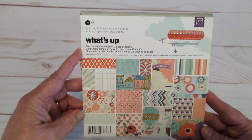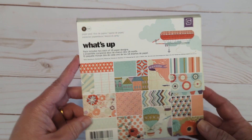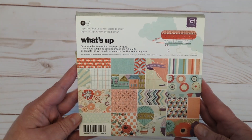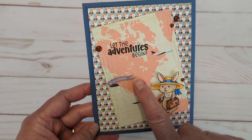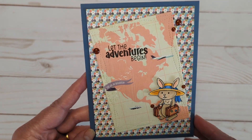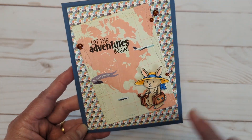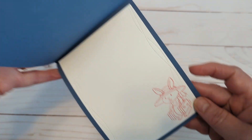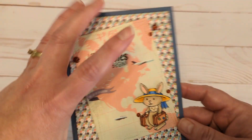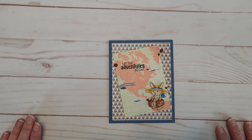It just had some really fun papers that were perfect for adventures. Here is my card — isn't that just the perfect paper? I have that little bunny; she's already letting the adventures begin. You can see those Wonky Stitched Rectangles, and then I stamped her on the inside. So there is my card for the Craft and Kimmy July 2023 challenge.